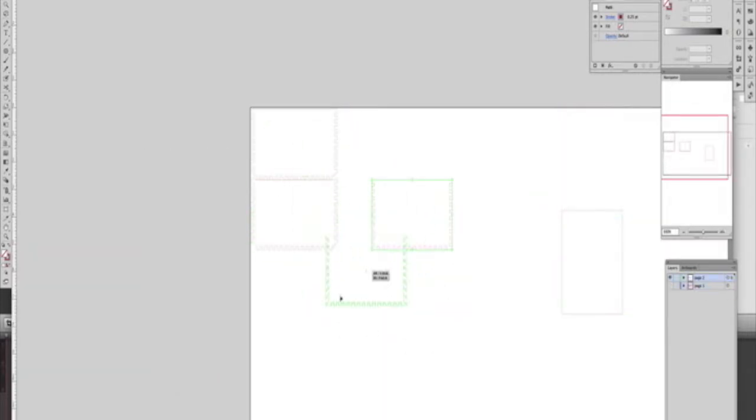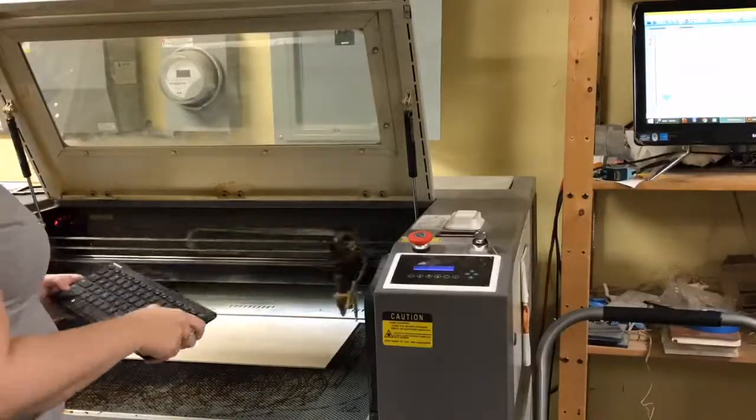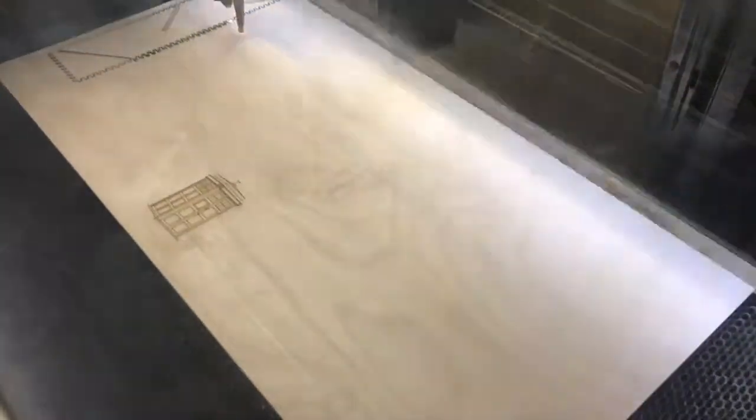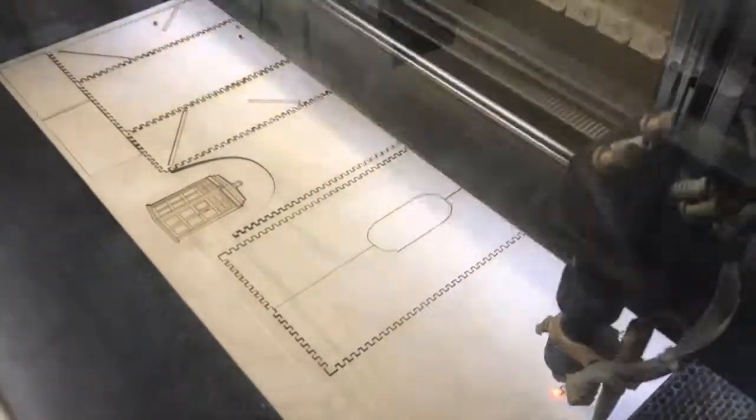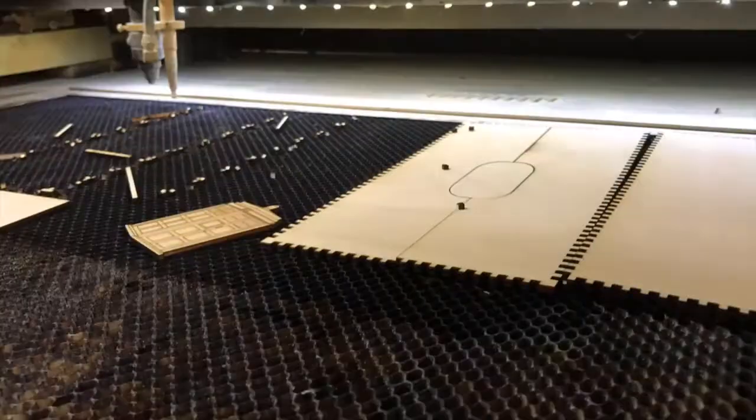Once the design is done, I export it to the laser cutter software, put the wood in place, check the border, and start the cutting. After cutting, while removing the wood from the laser cutter, I discovered that the plywood had a knot on the innermost layer, and it had blocked the laser in a small area. I hate it when that happens, it's very annoying.